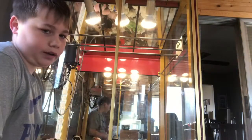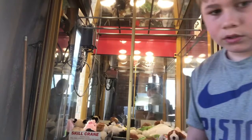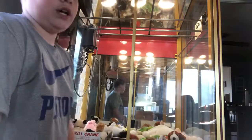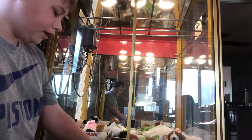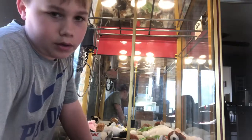Hey guys, it's VendingStars back with another video. Today I'm going to be — it's not really vending but kind of is — I have this claw machine and I'm going to be showing you guys what mine does, and yeah, that's about it.